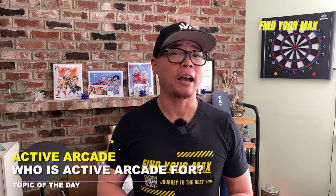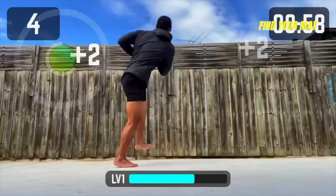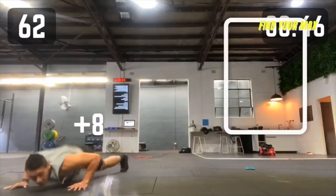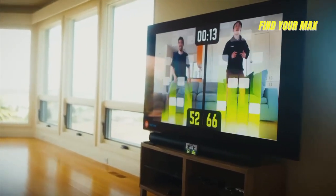I want to quickly talk about who I think Active Arcade is for. I think it's a great app for people who are trying to get started in a fitness lifestyle. If you like to play games, Active Arcade is a great tool to at least get active. This app is great for the whole family to use — if you can get everyone playing together, that's a great family bonding time or even a friend hangout. I feel like this is a great app for its purpose.